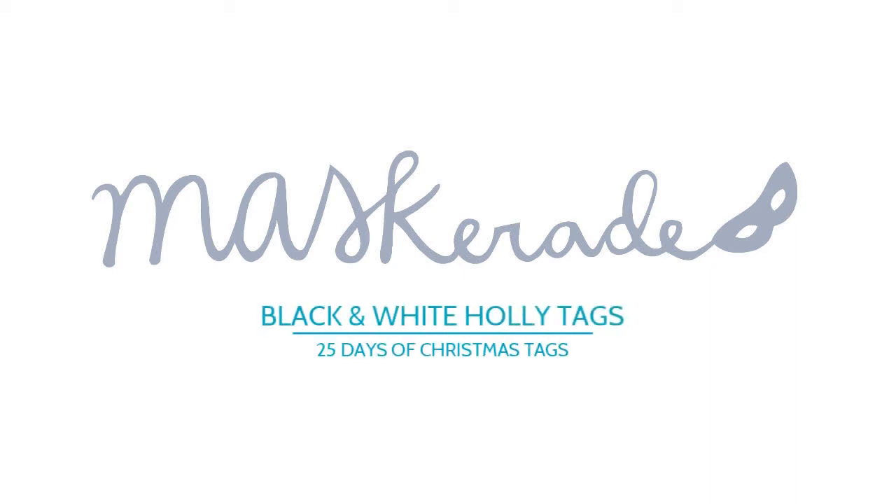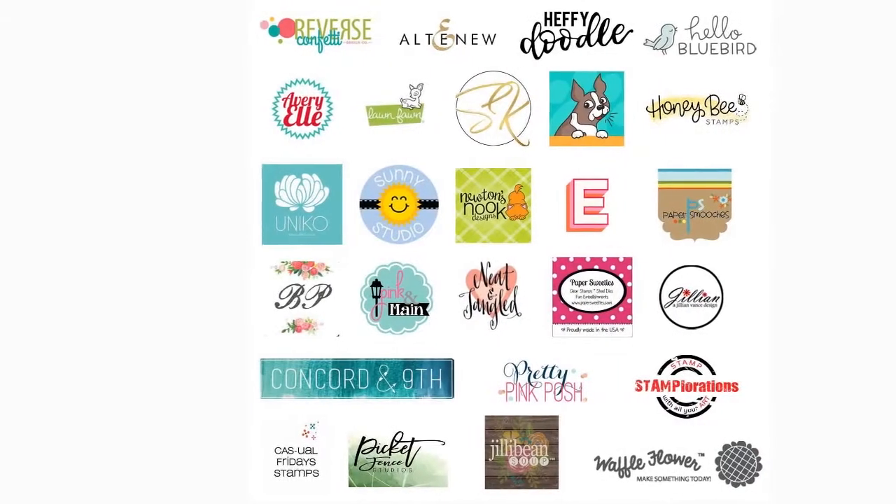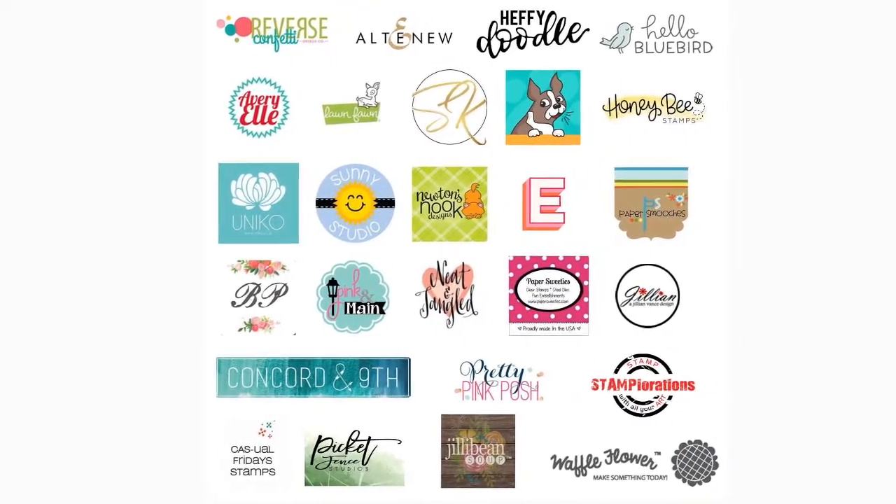Hey everyone, it's Ardith and today I'm back with another tag for this year's 25 Days of Christmas Tags event, hosted by my good friend Tracy. There are lots of sponsors and prizes, so be sure to check out Tracy's blog for all the details of how you can play along and win.